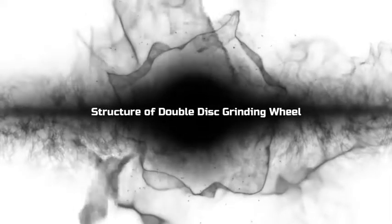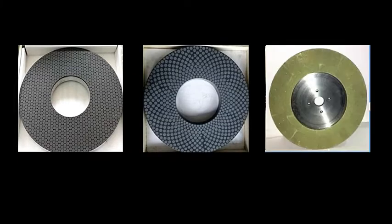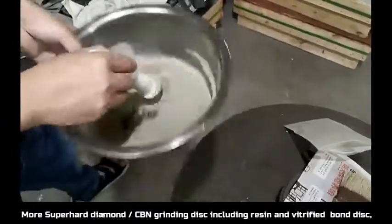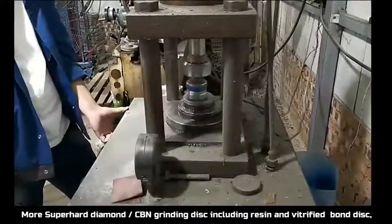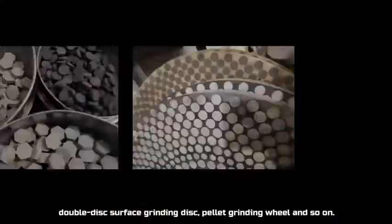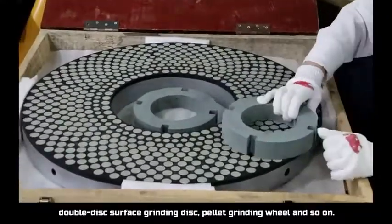Double disc grinding wheels come in hexagonal, cylindrical, fan and other different structures. More super abrasive diamond and CBN grinding discs are available, including resin and vitrified bond discs, double disc surface grinding discs, pallet grinding wheels and so on.